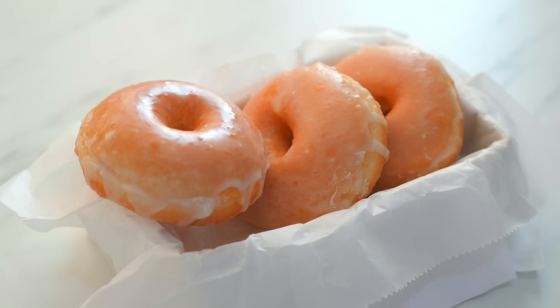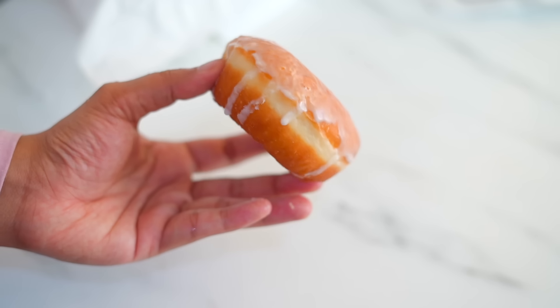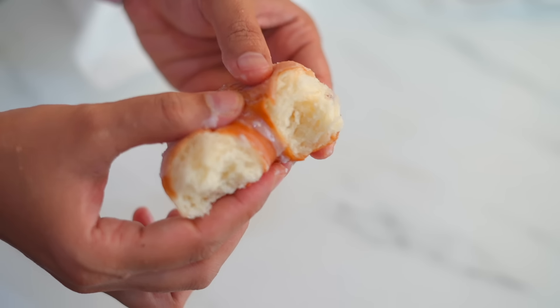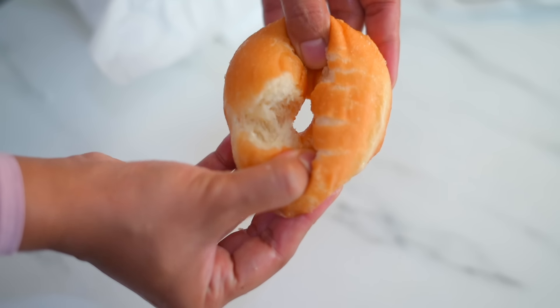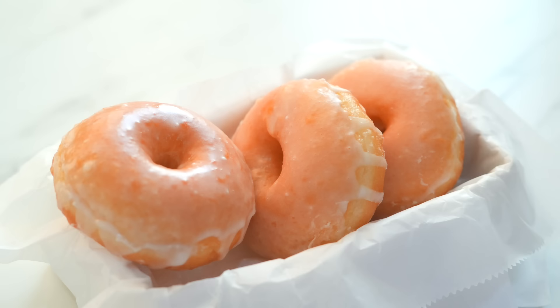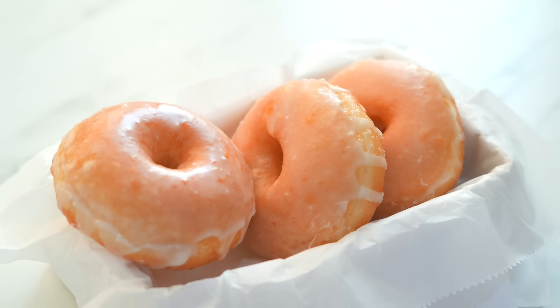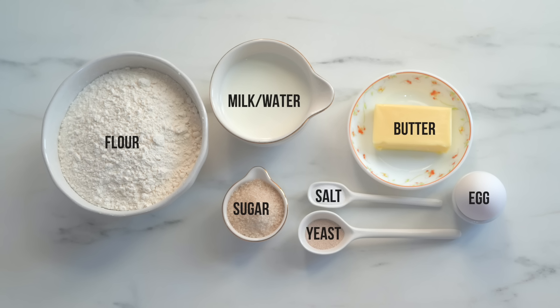These donuts are super delicious — they are soft and fluffy, and the white rim around the center shows that they are proofed well and that they are light and airy. In this video, let's see how to make these soft and fluffy donuts in the easiest and fastest method so you can make and enjoy them in less than two hours. To make the dough you will need only seven basic ingredients: flour, milk, egg, and butter to enrich the dough, then sugar and salt to enhance flavor, and yeast as a leavening agent.